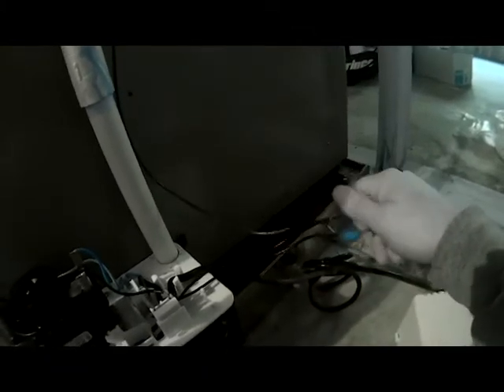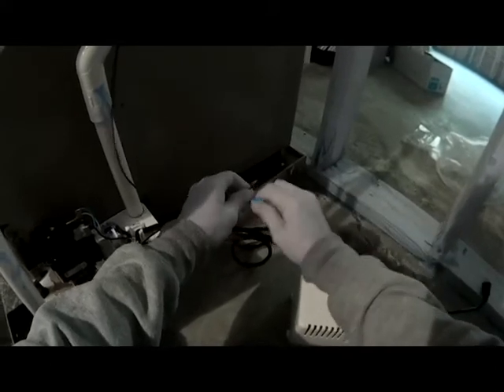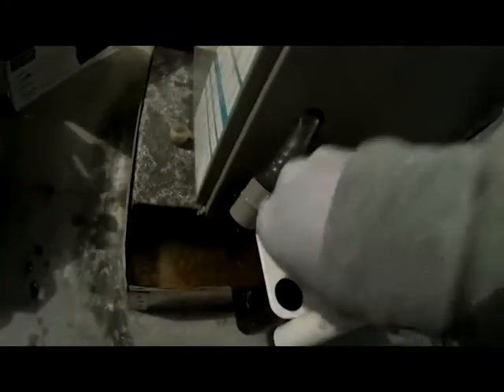The first thing I'm going to do is pull power to our pump and disconnect our float switch. You've got two little screws on each side of your condensate pump — you basically want to loosen those up and take it off of the side of the furnace. Then remove your drain lines from the condensate pump, get those out, and then take our water line off.